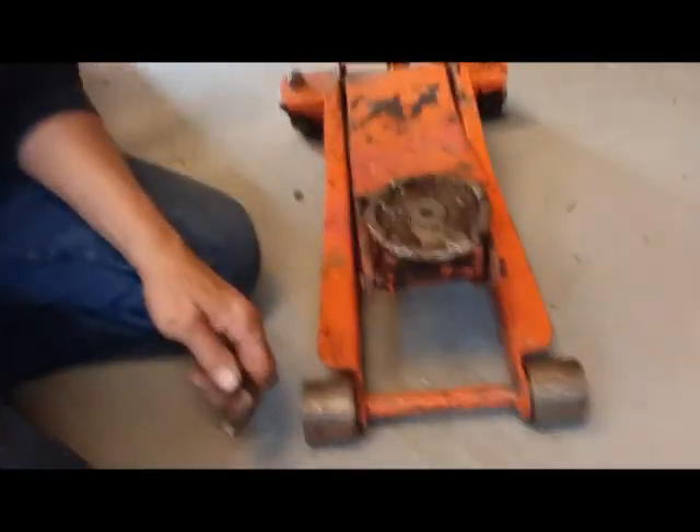So what I'm gonna do is show you how I made my own transmission jack, and it only cost me three dollars and ninety-nine cents. I believe it'll work, so let me show you how it's done.